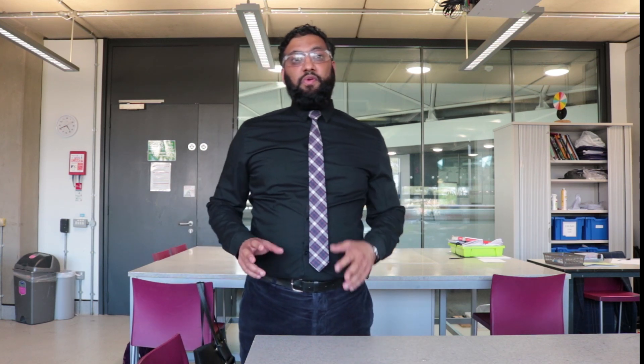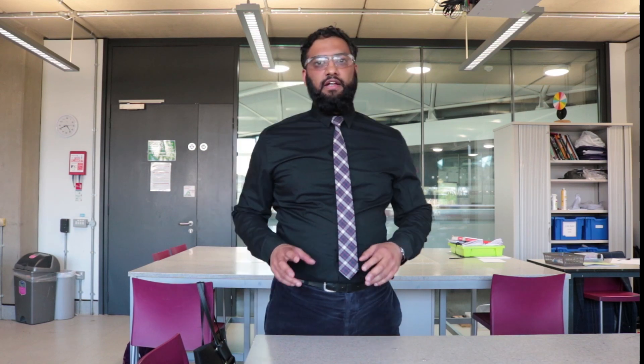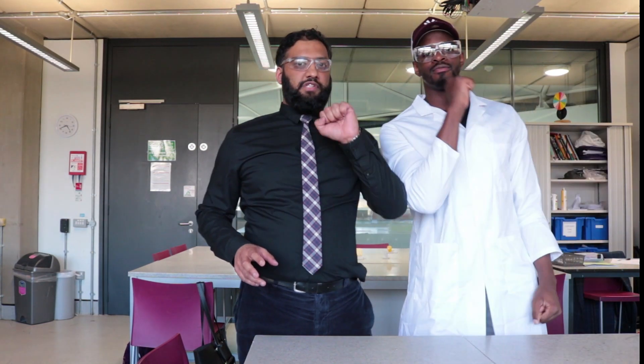Right, welcome to our channel. We're going to make science fun. I'm T. I'm Z. And we're going to make science fun.